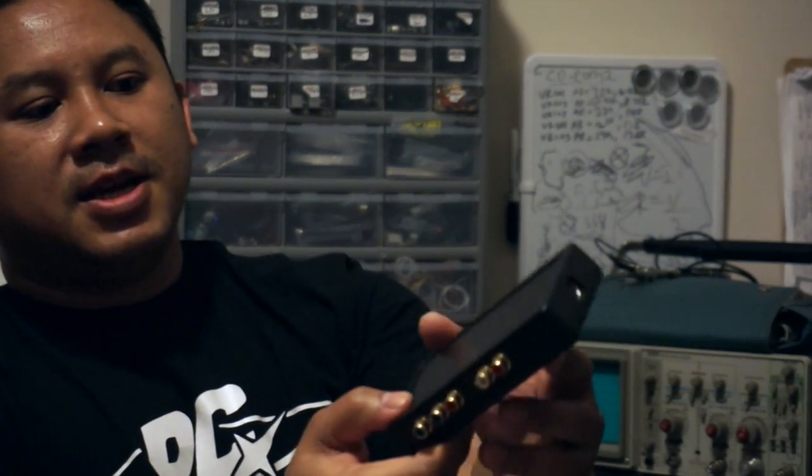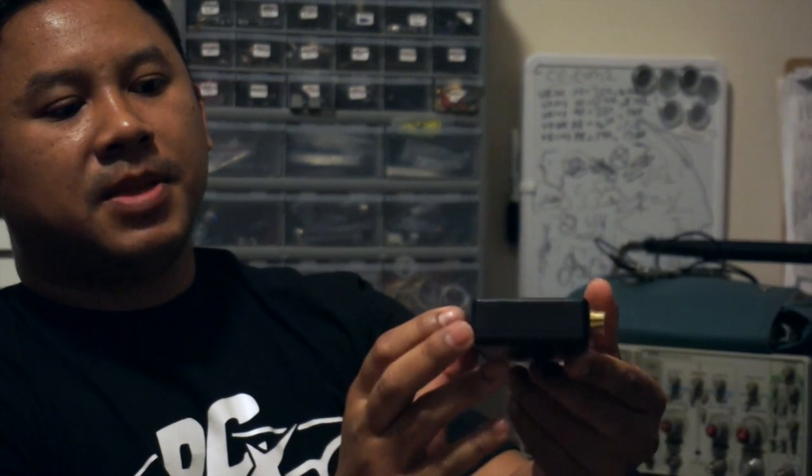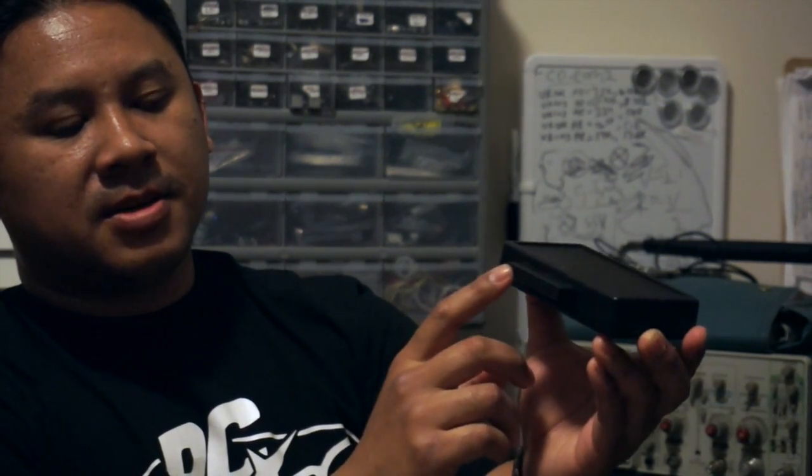Until now there's another option for people who don't want to mod their system. I'm excited to bring to you the component box, which I have been working on with a couple other guys in the Turbo world. This plugs into several systems — the main ones being the PC Engine and TurboGrafx-16 via the expansion bus, and also the Super Nintendo.